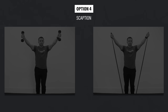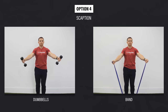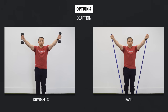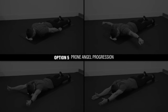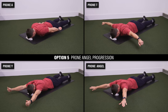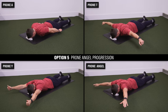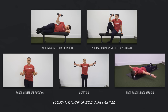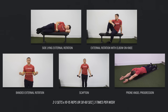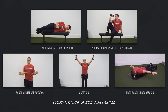Option four: scaption — with thumbs pointing up, raise your arms to about shoulder height at an angle between directly to the side and directly in front of you, using a band or dumbbells. Option five: prone angel progression — lie on your stomach and progress from prone A's to T's to Y's to angels. For these optional shoulder exercises, aim for two to three sets of 10–15 repetitions or 30–60 seconds of total work, three times per week.